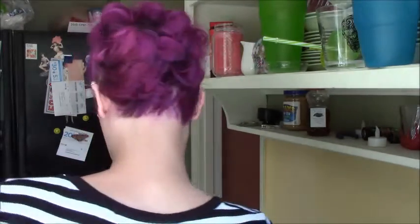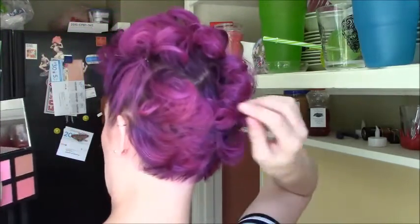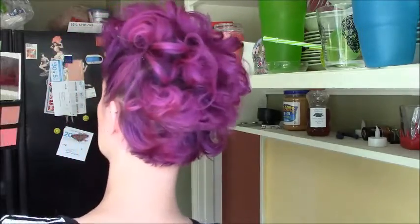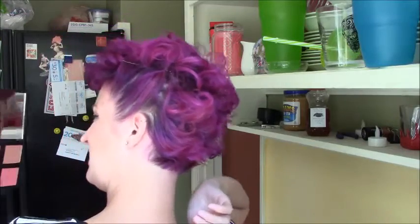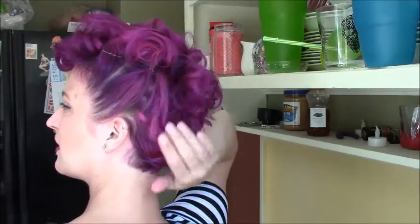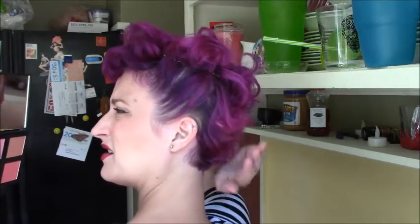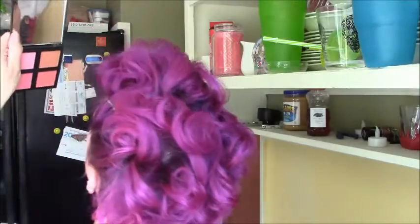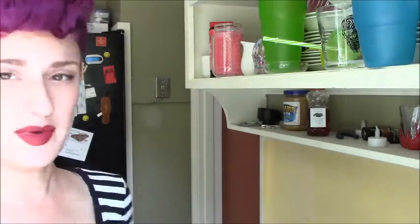I actually kind of dig what I've got happening right here on top. I'm going to have a look and see what the rest of it looks like and fix that. Now don't mind if the back's a little messy because that's just how I personally roll, but you can refine the back as much as you need to to feel good about it. I'm just going to spray the back and call it awesome.